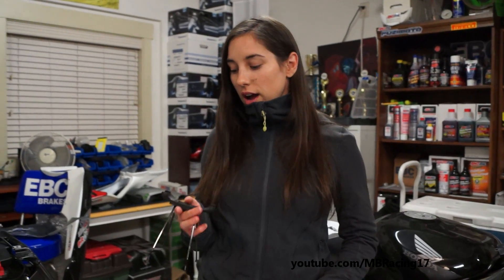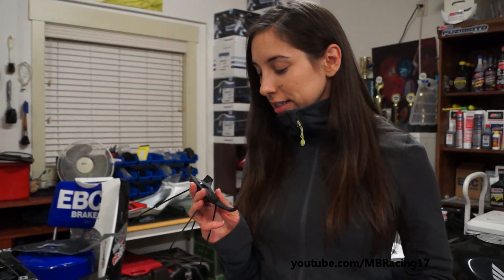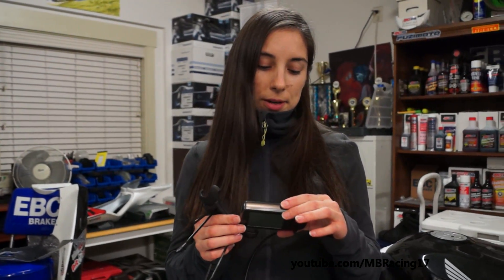Hi, it's Marianne for MV Racing. Today we get an install on MV Agusta. An amazing Speed Angle — it's a lap timer, it's like a GPS and motion sensing system.